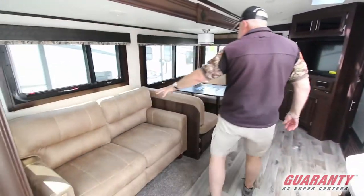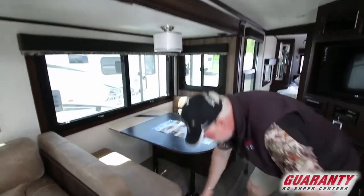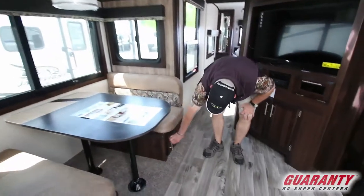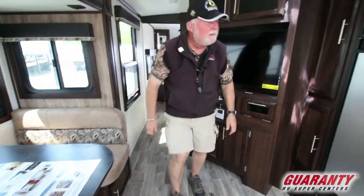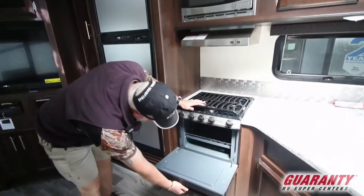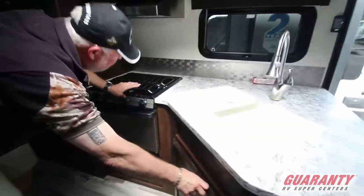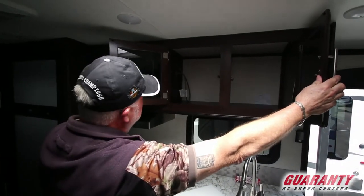Nice couch makes out into a bed. Dinette also folds down, and again day-night shades. We've got some storage underneath — they even got you a little bin to help you access everything. Three burner stove with high output on the front and a good size oven down below. Got a little storage space down in here as well. Great storage up on top.